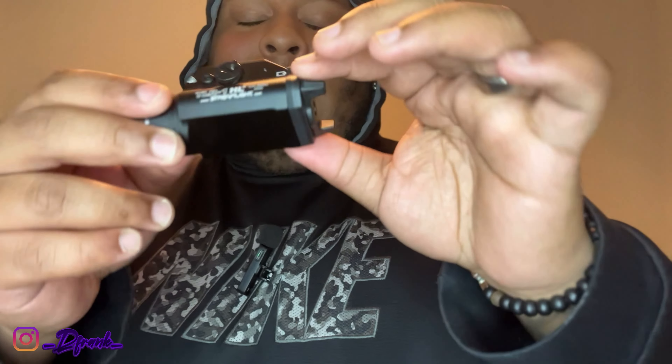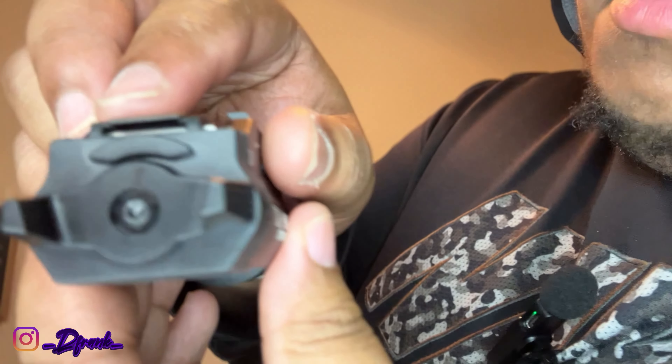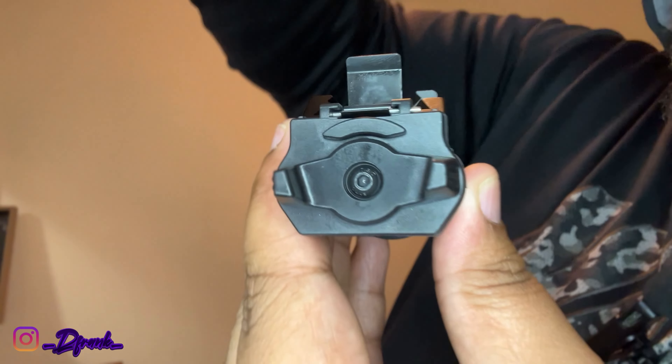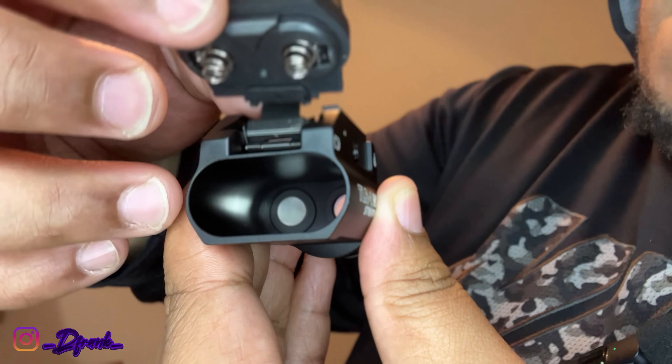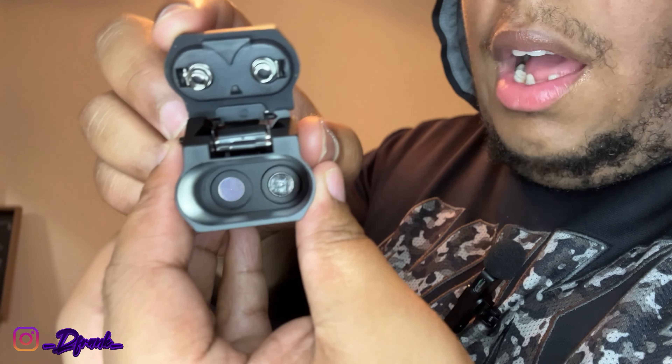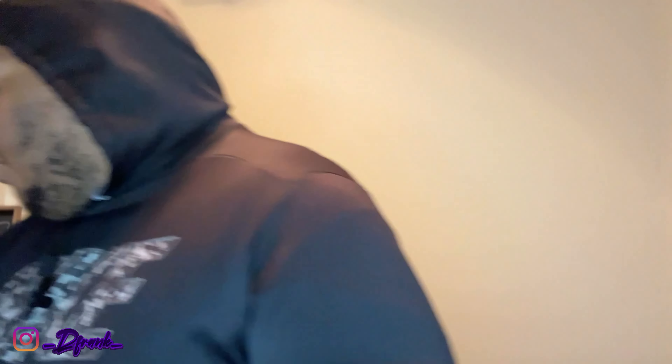I've seen a lot of people saying that theirs was plastic. This is not plastic at all. I'm trying to hit it and let you guys feel — this is not plastic. This is like that good material. I've held a few TLR ones and it's kind of got the same feel, bro. I'm not gonna lie. Let me show you guys how to open it up in the back — you basically lift this up, pull it out and open it up. As you can see, it takes two batteries, man.